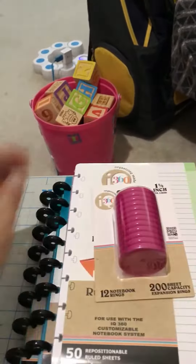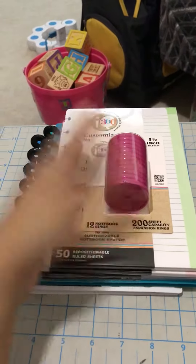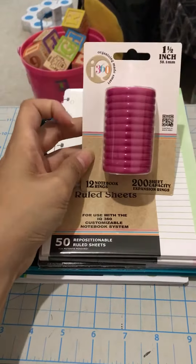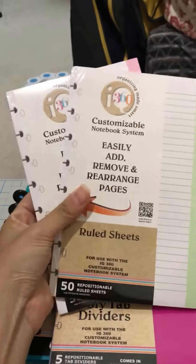And then I jumped on the bandwagon for the I-360, the Walmart brand of the Disbound. There was no other color except pink in store so I got this. It was around $2 something and it comes with 12 rings — it's a one and a half inch.